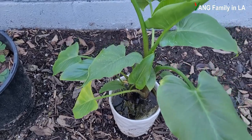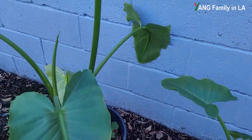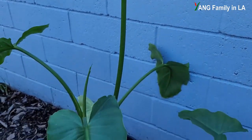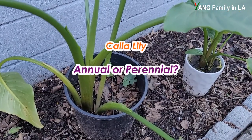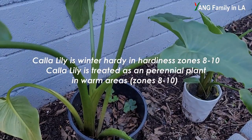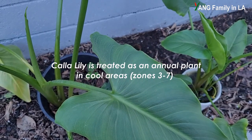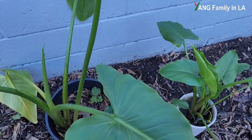When I read some articles about calla lily, there are some really confusing, even controversial things. I'd like to clarify some important points based on my knowledge and experience. Regarding whether calla lily is an annual or perennial plant — it really depends on where you live. Calla lily is winter hardy in Zones 8 to 10. If you live in a cold area such as Zones 3 to 7, you might treat calla lily as an annual plant.